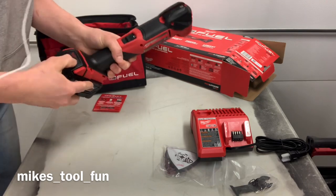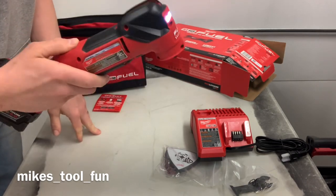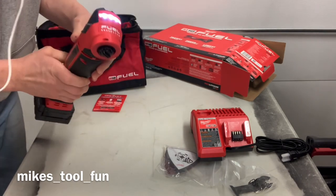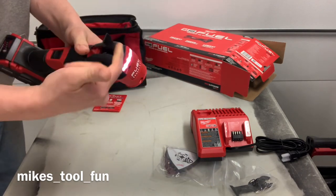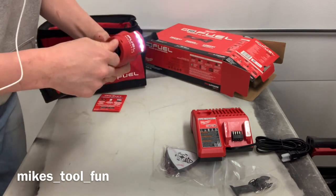Let's see if there's even any juice in this battery. One thing is that it's a little bit quieter than the other one. Oh, I like that LED light on it too — that's pretty sweet. One thing I noticed is the quick change release is a lot smaller than my other one.